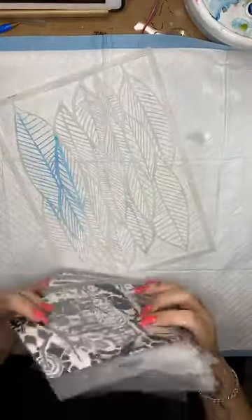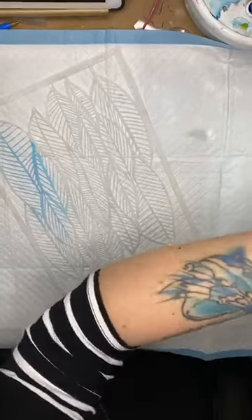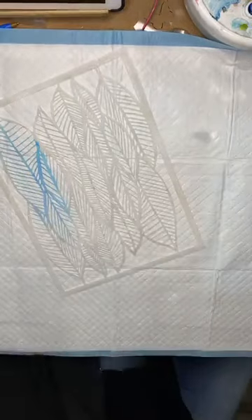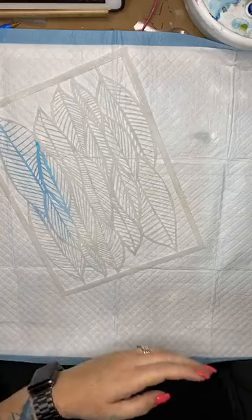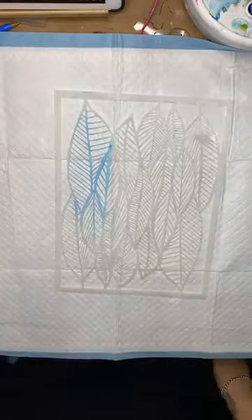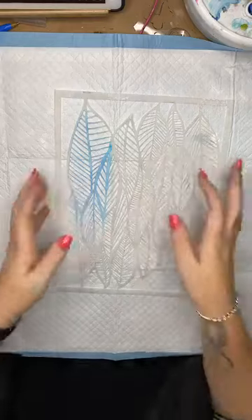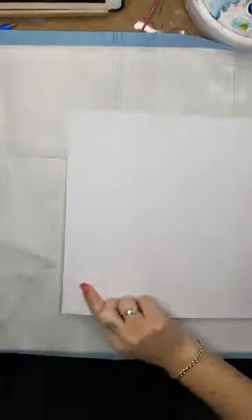Enough waffle, let's get to the good stuff. They're all 15% off by the way, so make the most of that. So what I'm going to do is create a scrapbook page, quick and simple, using Lindy sprays and this stencil here. I have got some heavyweight cardstock.